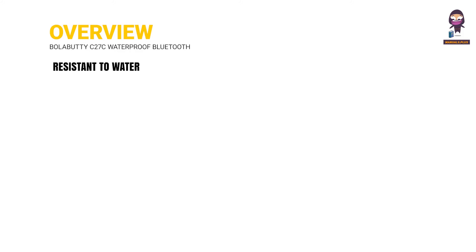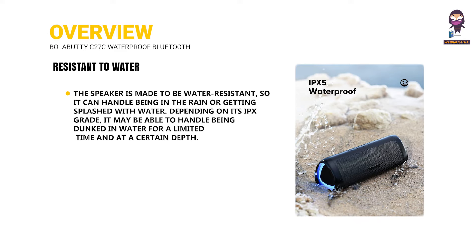Resistant to water. The speaker is made to be water-resistant, so it can handle being in the rain or getting splashed with water. Depending on its IPX grade, it may be able to handle being dunked in water for a limited amount of time and at a certain depth.